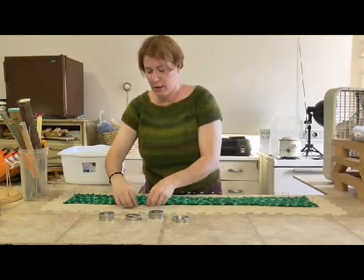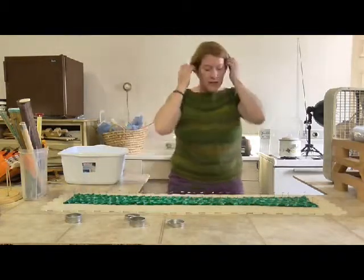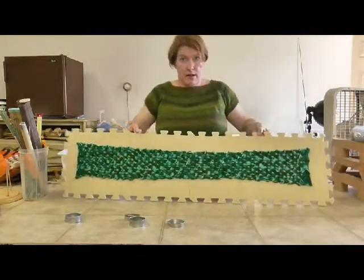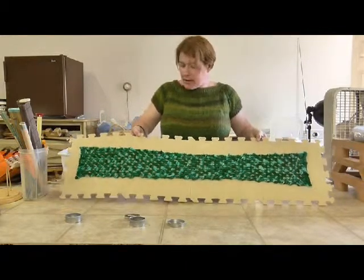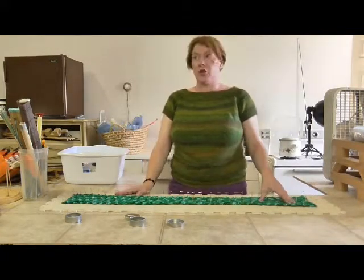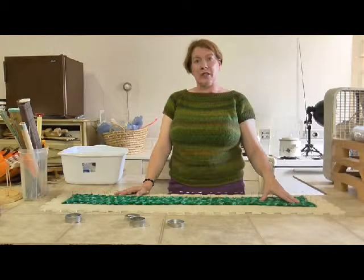I can actually hold this up for you. The nice thing about these blocks is I've even hung them on the wall so my kitties wouldn't get to my knitting. You just leave it exactly like this until it's completely dry, then pull the pins out and enjoy your blocked object. I hope you found this video informative and have a wonderful weekend — I'll see you next week.